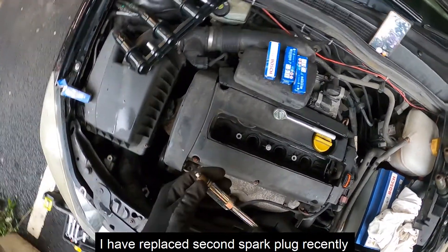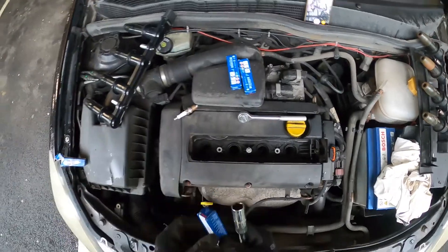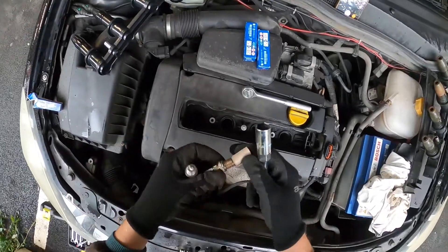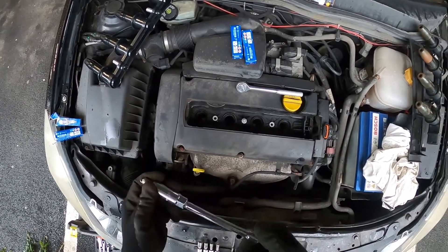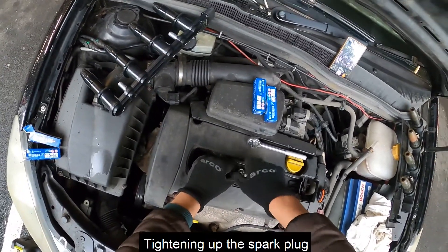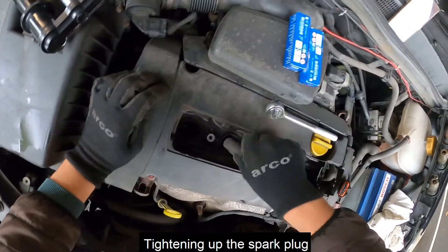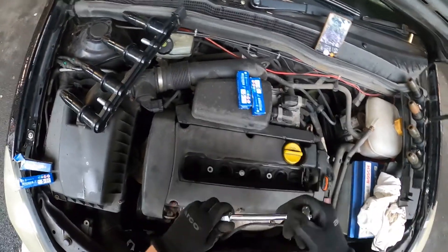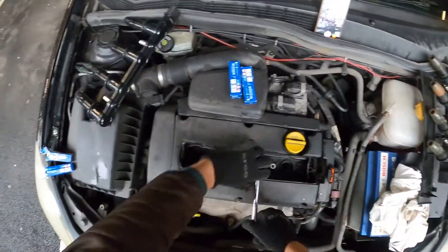This spark plug doesn't look too bad as I changed it recently. Just going to insert the new one — insert the second spark plug and tack it up exactly the same as the first one.